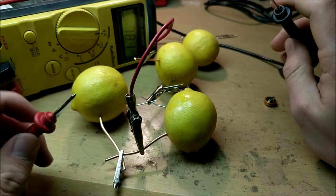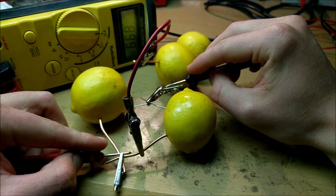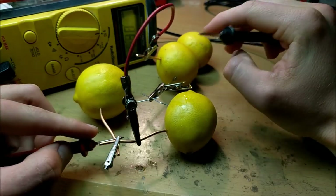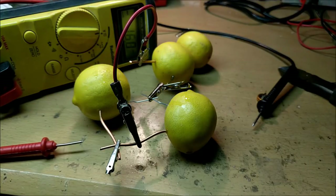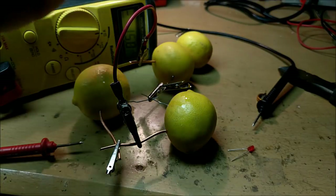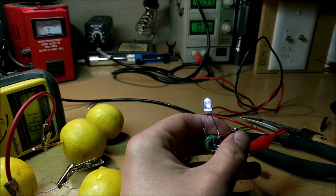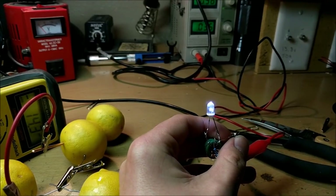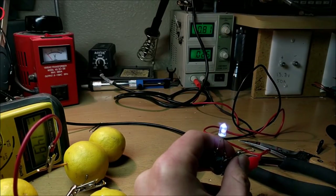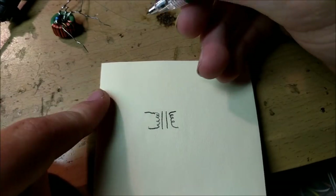With all the lemons now in parallel, we can test the voltage and see that it's going out at about 0.898 volts. So that voltage is relatively low, but it should be able to supply much higher current. And that's what we need, along with that lower voltage, to run something called a joule thief circuit. Now this is a joule thief circuit right here — even though the voltage coming from my power supply is only a little bit less than one volt, it's still driving this LED very brightly.